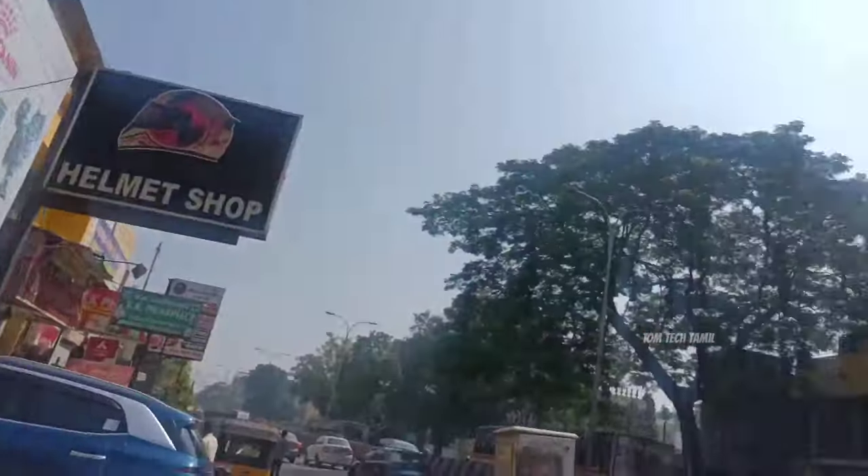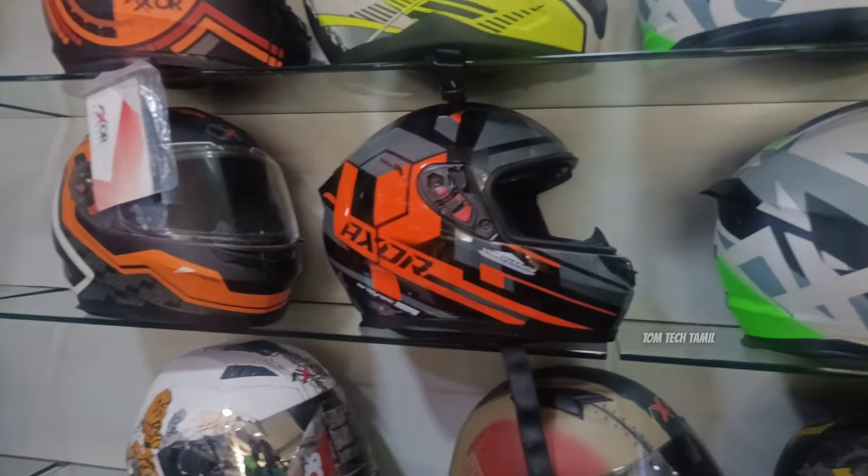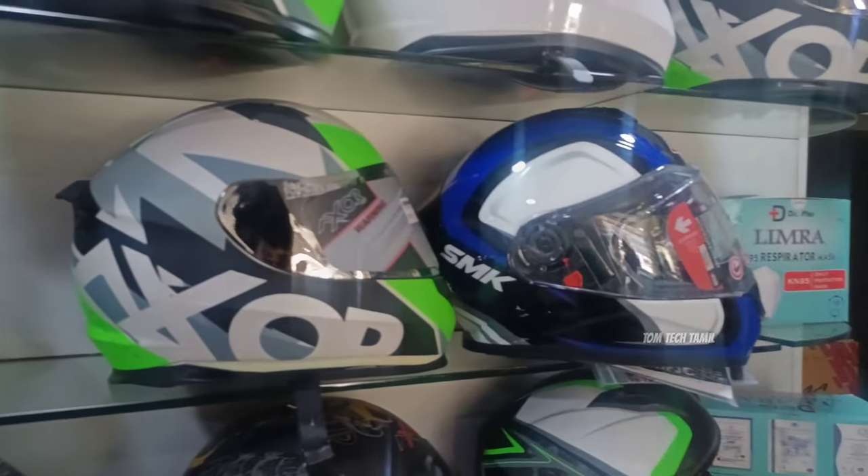Welcome to Tom Tech Tamil. Here we have a helmet. If you are wearing a helmet, you will need to wear a helmet. We have a visor with the helmet.